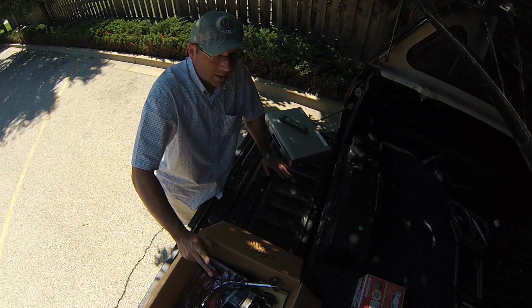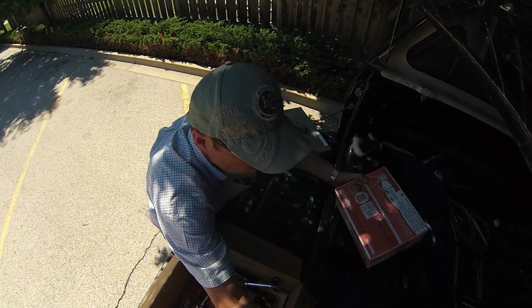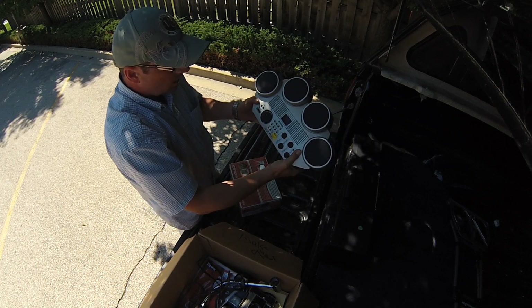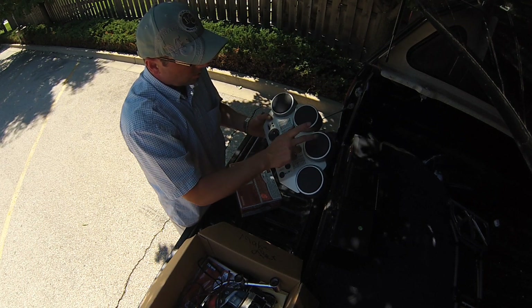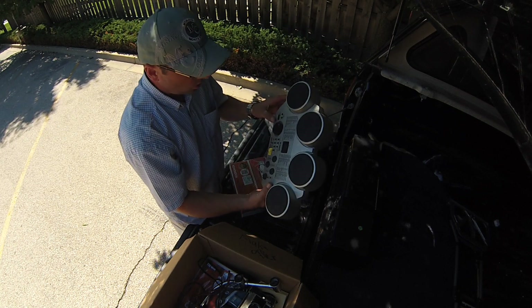This one is going to be very simple — a Yamaha kid's drum set. One and five bucks, gave him three dollars for it. Basically you just play like this. Nothing huge, but this sells for about 25 bucks; I'll put it in the shop and get 15 to 20 for it.